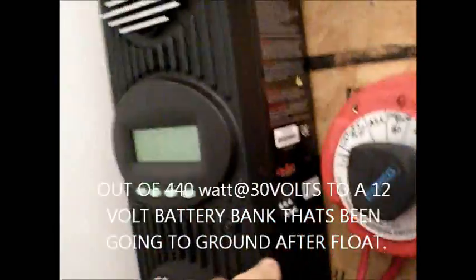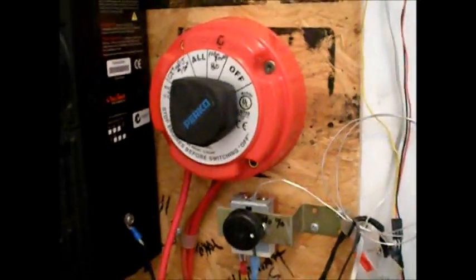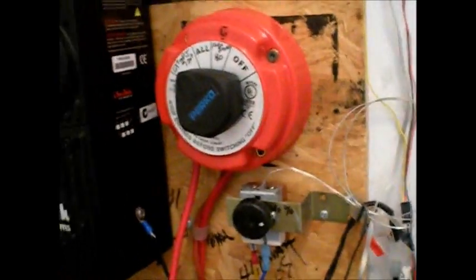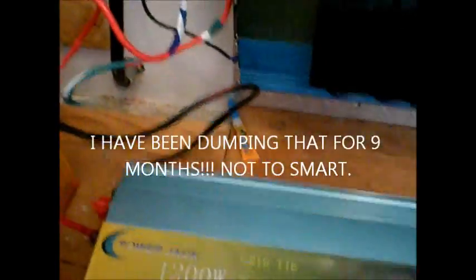Coming from the battery switch, my Outback has charged my battery banks — they've been floating since 1 o'clock. I don't know if you can see that, but it's 1.9 kilowatts that went through that today. So I wasted almost a kilowatt of energy, which now I'm going to be able to switch with the battery switch and run it into here.